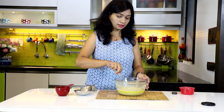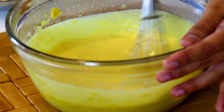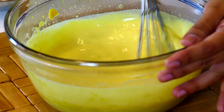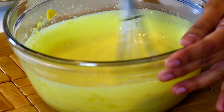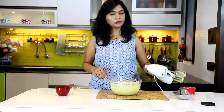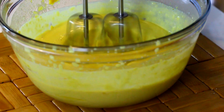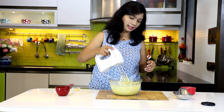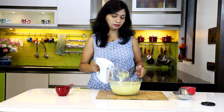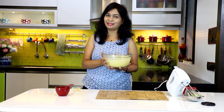Pull it out and give it a mix, making sure there are no lumps of besan — mix it really well. You can also use a hand blender to mix this up. Once it's well combined, pop it back in the microwave for another one and a half minutes.